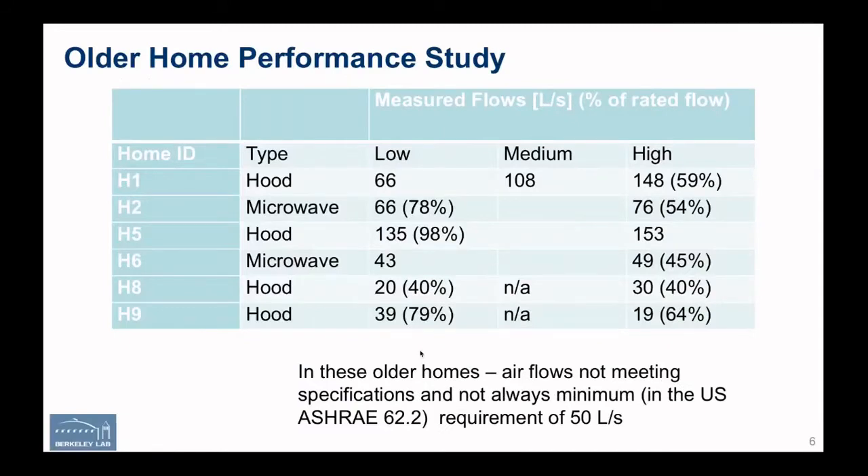If we go into some homes and actually do measurements — these were some older homes measured several years ago — we have six different homes. We recorded what type of hood it was, whether it was a microwave hood or not. We measured the flow at different speeds; most devices have two or three flow settings: low, medium, and high. We also recorded what fraction of this flow compared to the rated flow. At least in the US, most hoods are rated under very specific laboratory conditions, but we generally find we measure much lower in real kitchens than in laboratory tests.